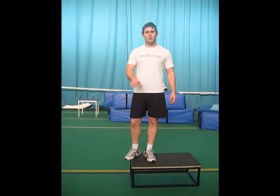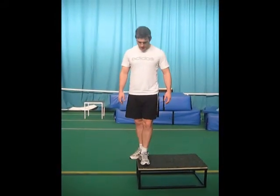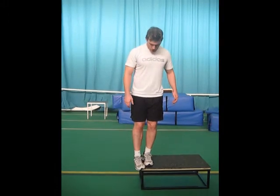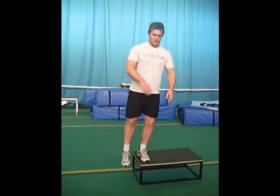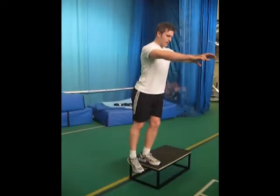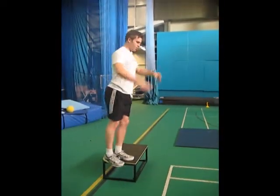We're going to go through single leg squats and dips. The first phase is just touching your toes to the floor, getting some flexion in this leg. Chest out — I like to keep my arms forward with it.